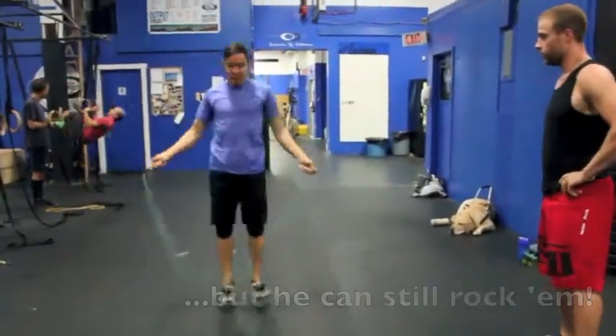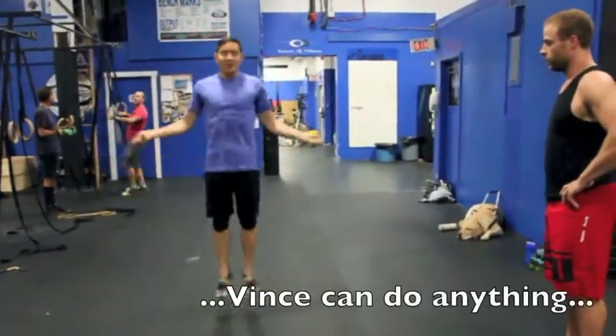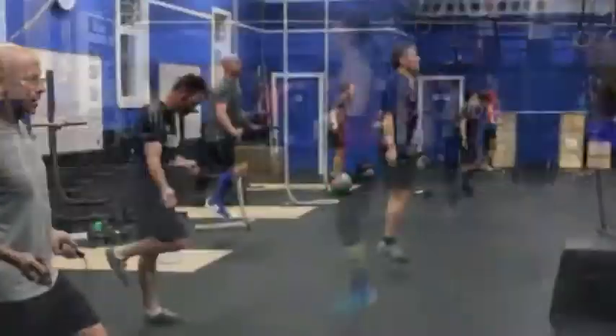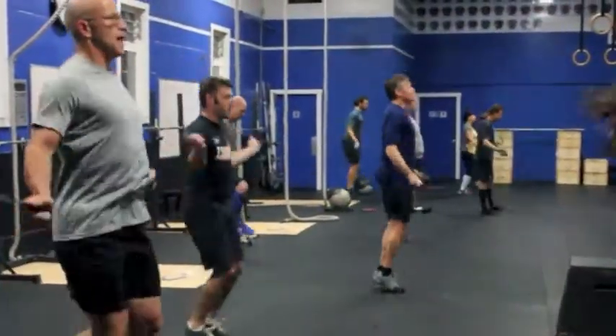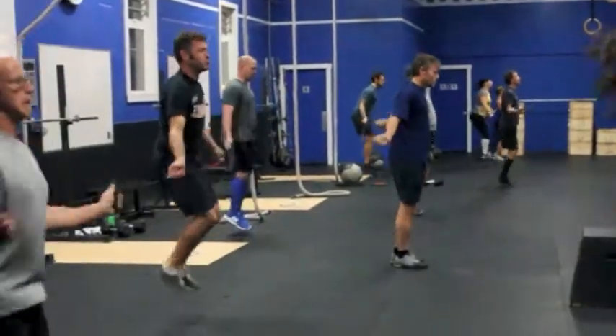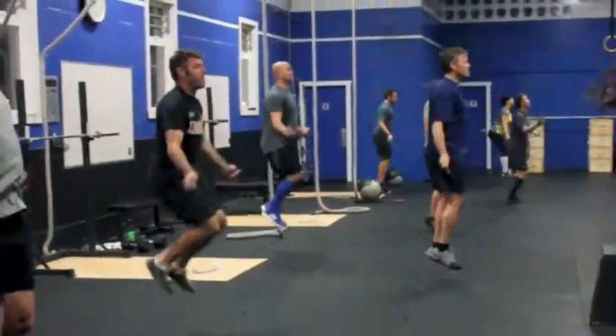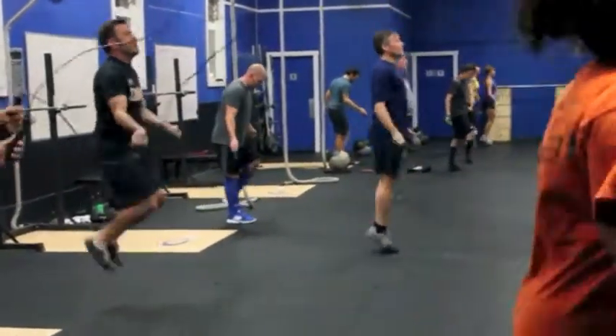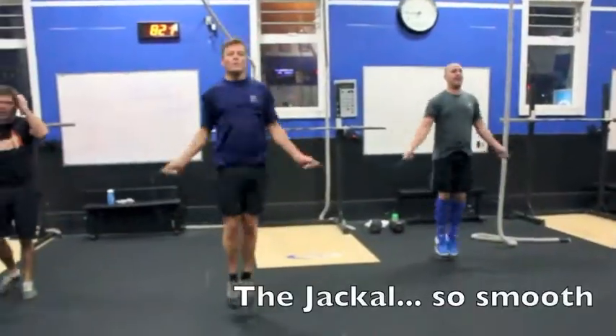We've had people as big as six feet skipping on the small ropes and it works out okay. If you do want to custom size your rope, what we suggest is go out to Fitness Town, ask for Jeffy or Susan, and they'll set you up with your own skipping rope. You can cut it, put knots in it, do whatever you want to it — it'll probably run you around $35 to $45.